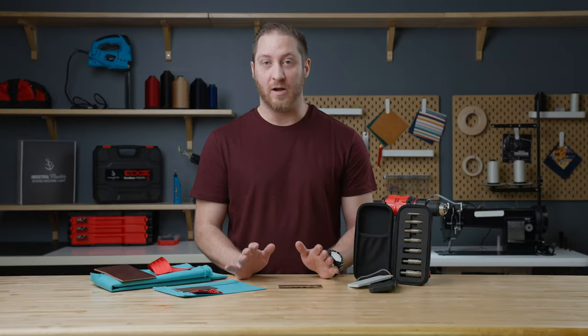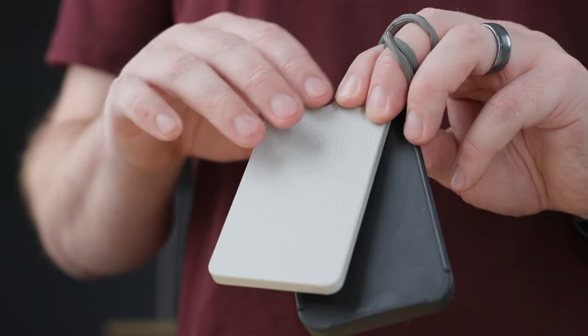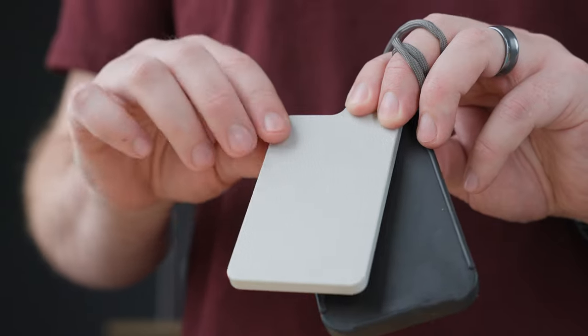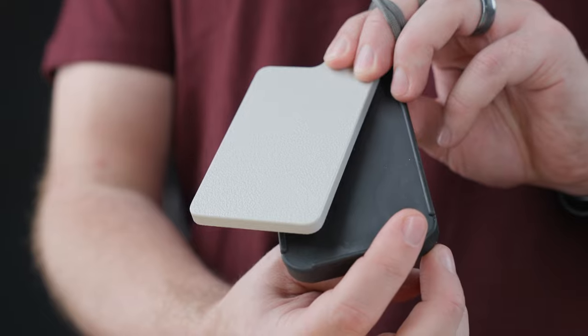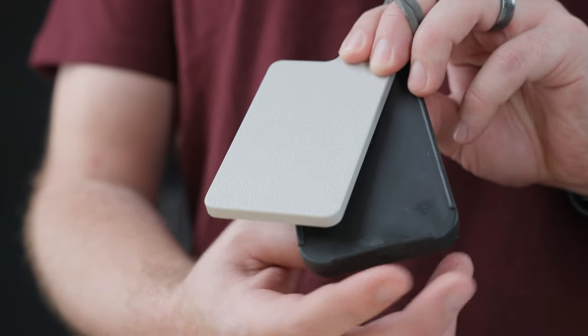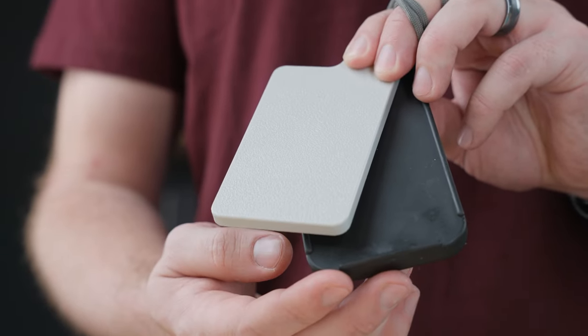You don't have to worry about finding the right work surface, as we've provided two cutting blocks for you. The gray cutting block is going to be for your stretchier materials such as webbing. The black is going to be for a more rigid fabric and dense material like leather.